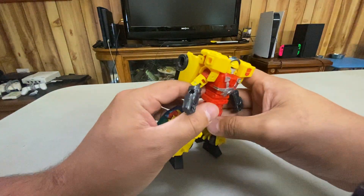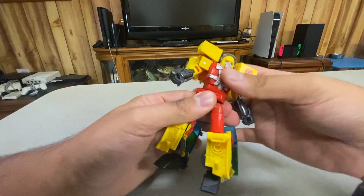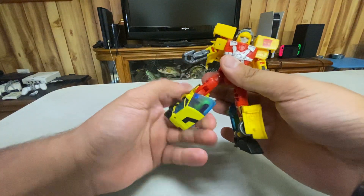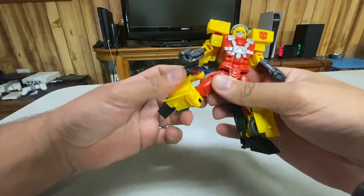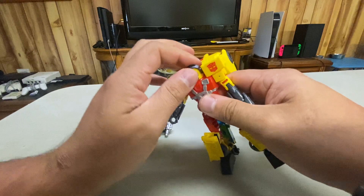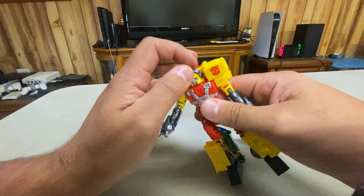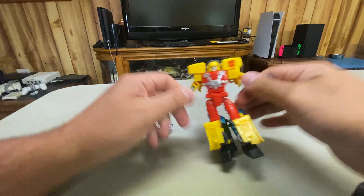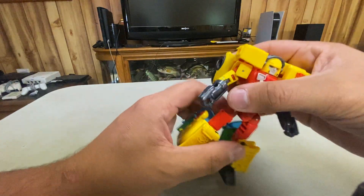He has a waist swivel. He can go forward, he can go back, in and out. He can turn up here. Knee. Ankle. His head can turn, but because of the shoulders, he can't really look around. Bicep. Elbow. Shoulders — forward and back. So he's got a decent range of articulation.